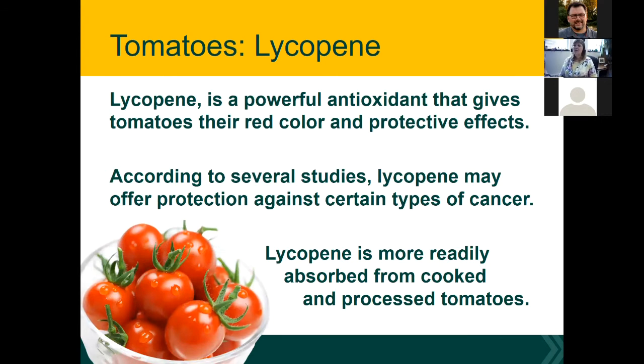Lycopene is particularly linked to lowering risk for prostate cancer among men. Lycopene is better absorbed from cooked or otherwise processed tomatoes — like the canned tomatoes we're talking about today. That pigment is better absorbed from those types of tomatoes.